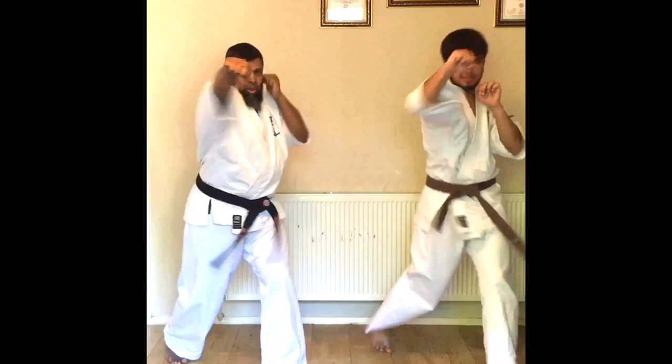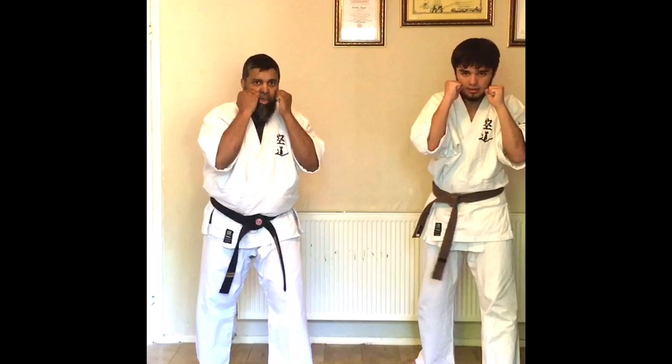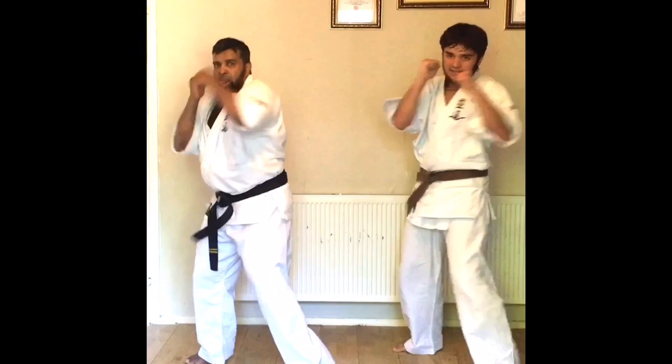Starting the drill: left jab — counting to 10. Left hook — counting to 10.